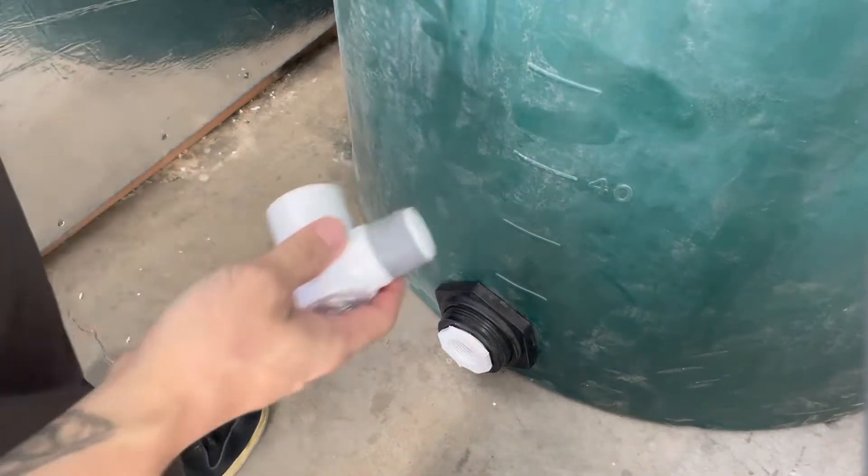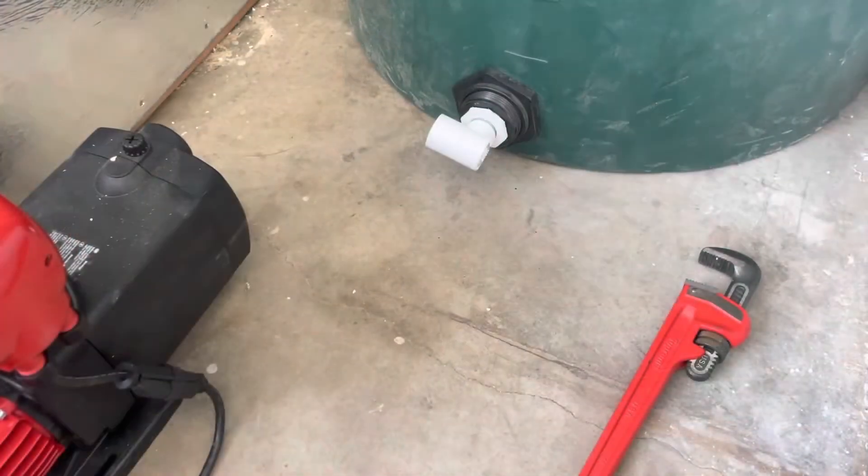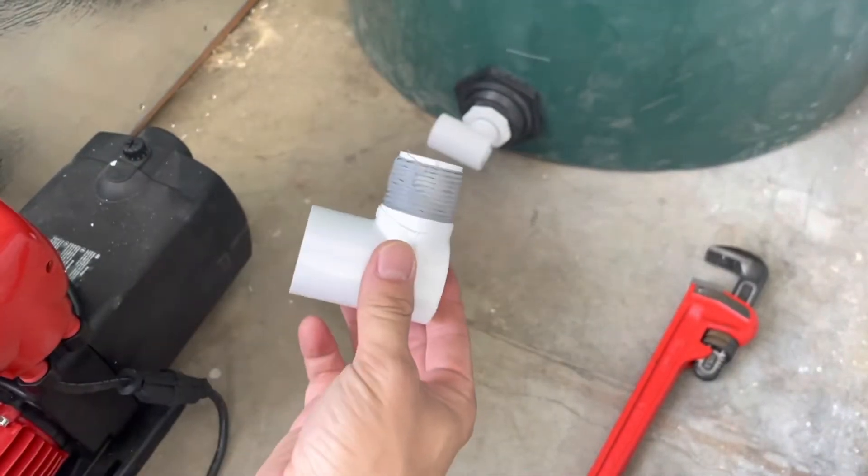Now that's on there, we're going to need a little one inch elbow. We got the fittings on the tank, now to do the one inch elbow on the pump.